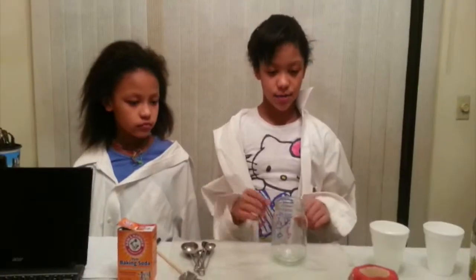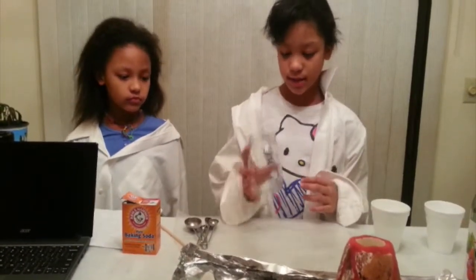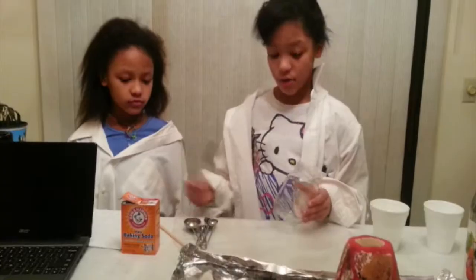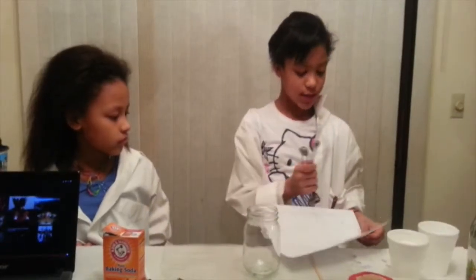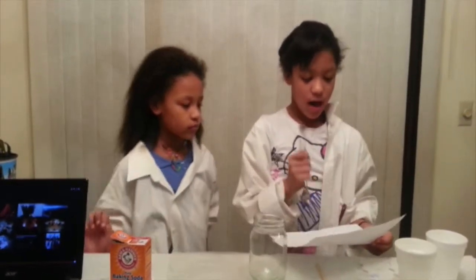I'm going to use this clear jar so you can see how the explosion works. I am not going to use a volcano right now — I'm going to use this clear jar so I can record and mark the measurements. I'm going to use a half teaspoon of vinegar and a fourth teaspoon of baking soda. I'm going to use this jar to measure, and then use this chart to record my observations.